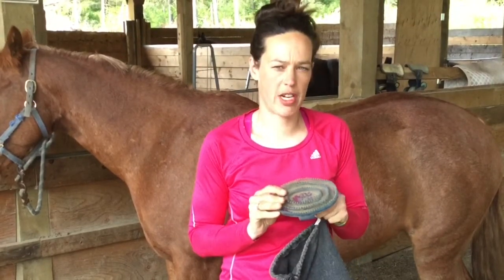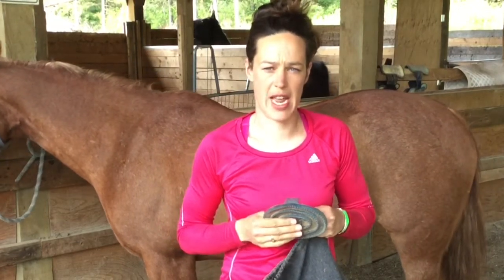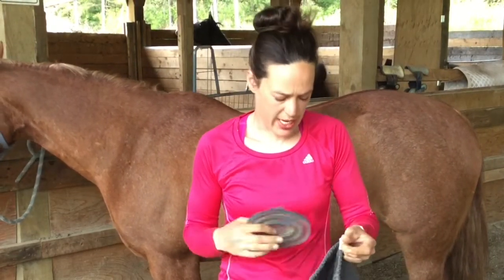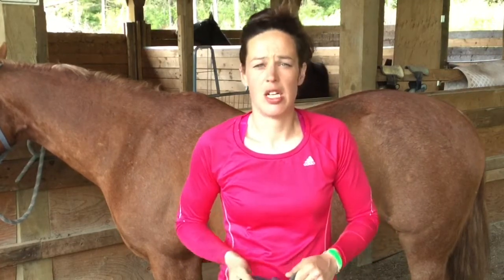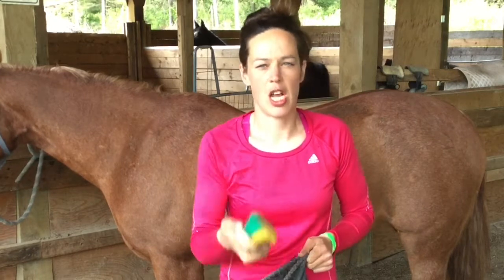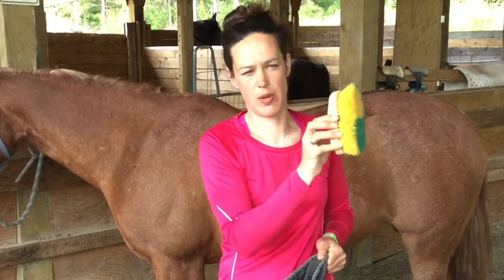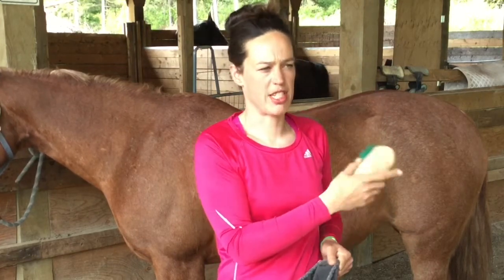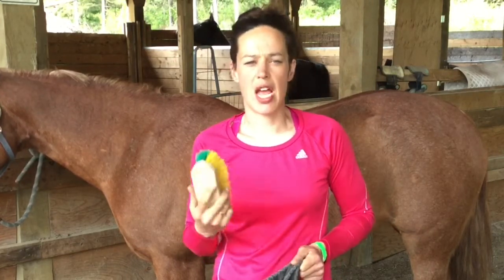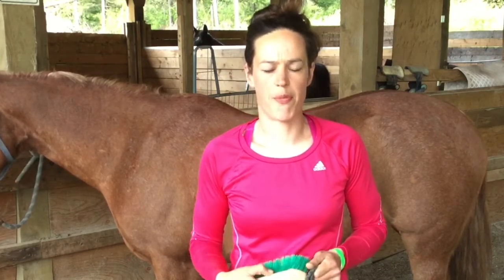The purpose of the curry comb is to bring up all the hair and dirt to the surface, so when you come along with your next brush, you can take it off. The second brush — or technically it's the first brush — is the dandy brush. We use this brush in sweeping and flicking motions, and we want to see dirt flying. It takes off that first go-through of all that hair and dirt we've brought up.